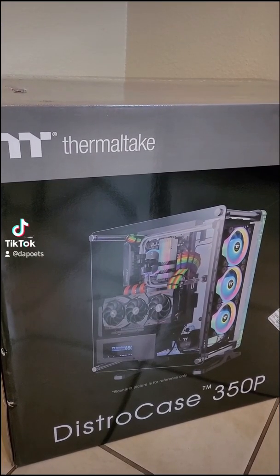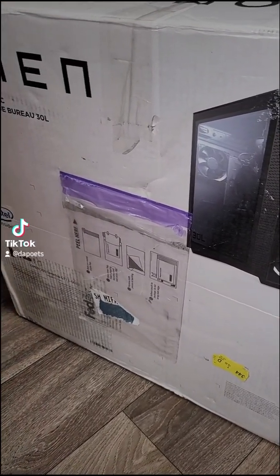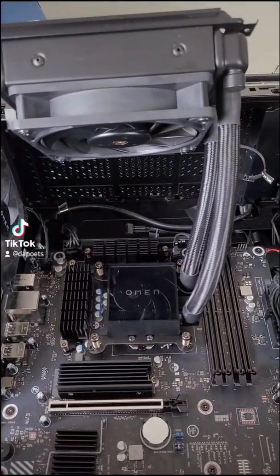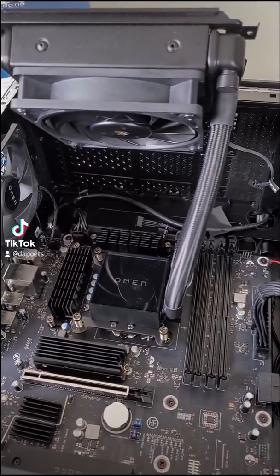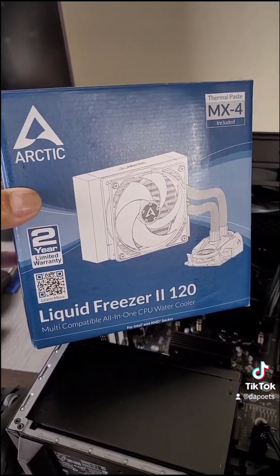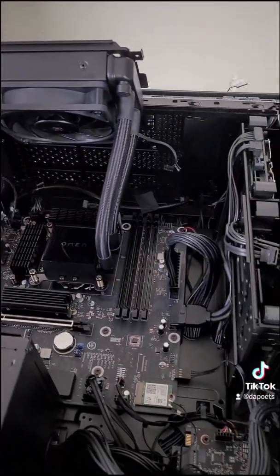Just because we have an $899 distro case, the 350P by Thermaltake, doesn't mean I was done with the HP Omen 30L — a $3,099 pre-built PC. Its 10900K was being cooled by a 120mm AIO which did okay for gaming but struggled with video editing. I reached out to Arctic to see if their 120mm Liquid Freezer II AIO could cool a 10900K better. Really impressive system overall.